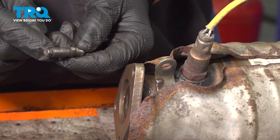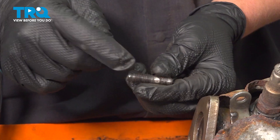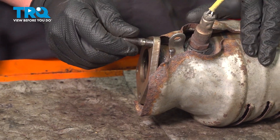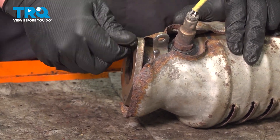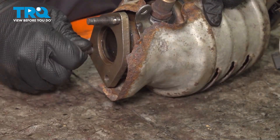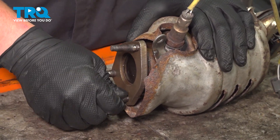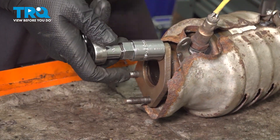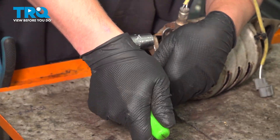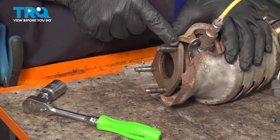We've removed all of the stuck nuts that were on the studs. You can put them in a vise and heat them up, take the nut off, or use the double nut method and pull it off. We're going to install all three studs into the pipe. Using a stud installer or the double nut method, snug these down into the pipe — get them bottomed out and tight. It'll bottom out around the collar.